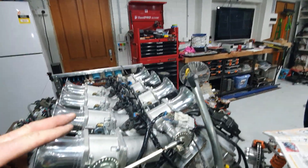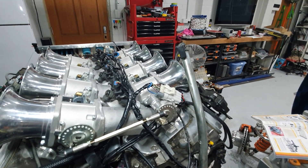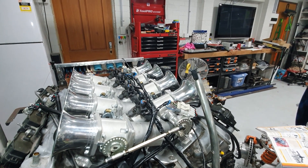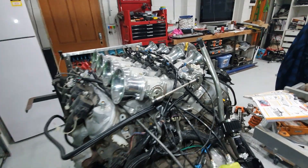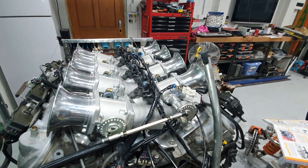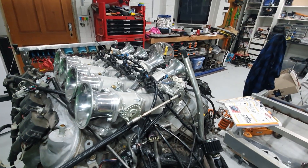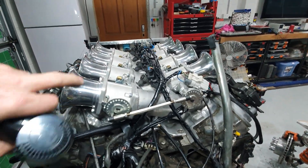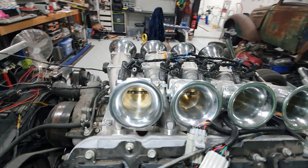I got some new fuel rails from Aeroflow — they're over there on the bench. They came with a few scratches on them, so I'm sending them back to the supplier because everything on this engine is going to be painted or polished, and I bought them because they're polished. It looks like someone's had them out of the packet before they were sent to me. I could re-polish them, but I really shouldn't have to. I'll re-polish all these trumpets and everything too — they're just starting to get a little bit tarnished from sitting around.